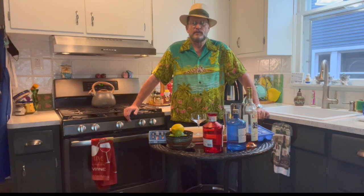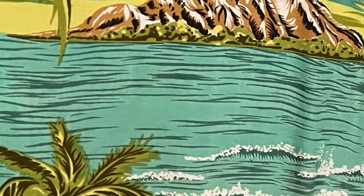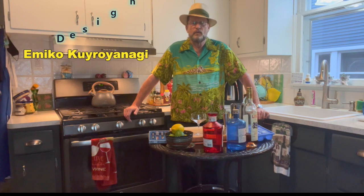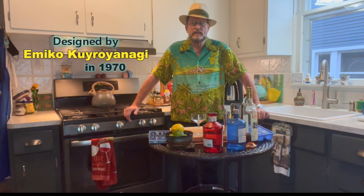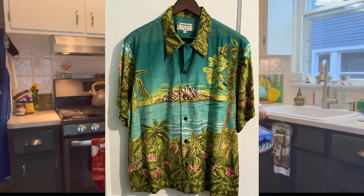Kamehameha has traditional patterns and over the years they've recreated patterns from the past. This particular pattern is called Rainbow Isle, for reasons that should be obvious when you see the shirt. It was originally designed by a young woman for an art piece — some sort of presentation. You can read about it on the Kamehameha website. They took her pattern and turned it into a shirt.